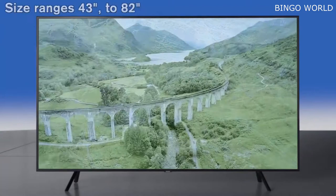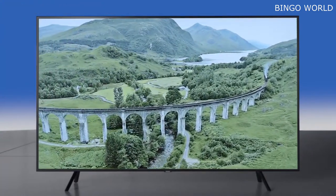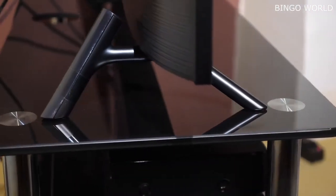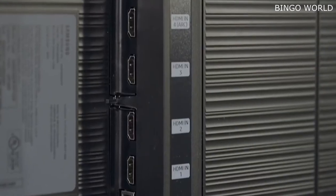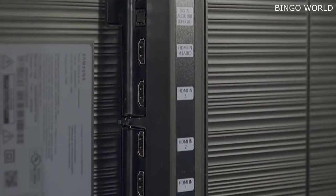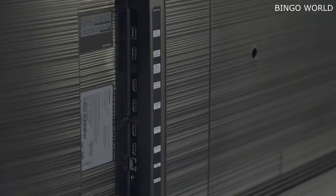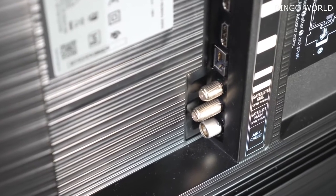Design-wise, the Samsung Q70R is available in a range of sizes from 43 to 82 inches and uses Samsung's 360-degree design ethos with a virtually bezel-less screen, a black border around the outer edge, and textured grooves at the rear. The panel sits on a pair of feet that simply slot into place without the need for screws, providing solid support. There are four HDMI ports and two USB inputs, alongside a digital audio optical out, Ethernet, satellite main and sub-antenna ports, plus your aerial socket.